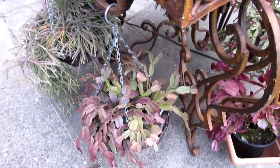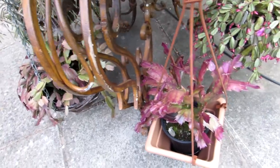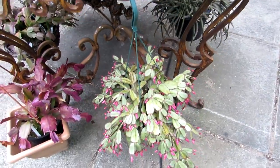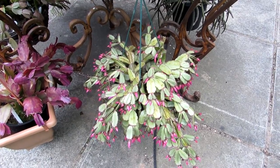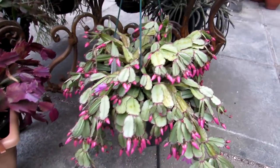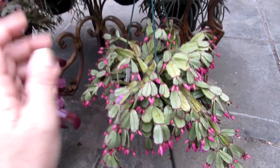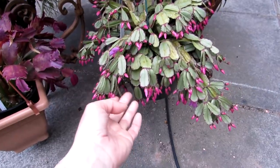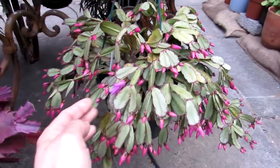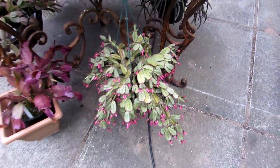Here we have my Schlumbergera Truncata as well, and my Schlumbergera Orange Brazil — these are all commonly known as the Thanksgiving and the Christmas Cactus. And last but not least, I have my Ripsalidopsis Easter Cactus packed with buds — absolutely packed. She's looking a little bit shriveled but she's well watered. I've put her under the table so she's going to appreciate a bit more shade. The first flower is starting to open — isn't she just magnificent? You wait till she blooms.